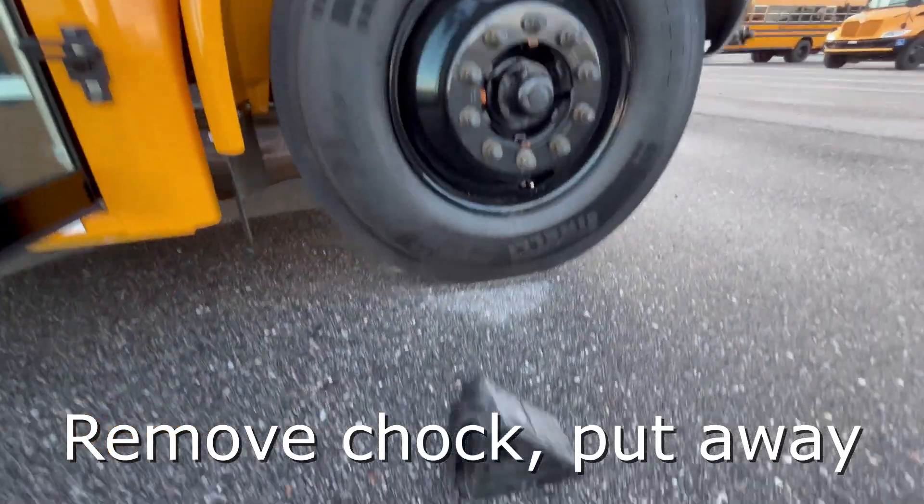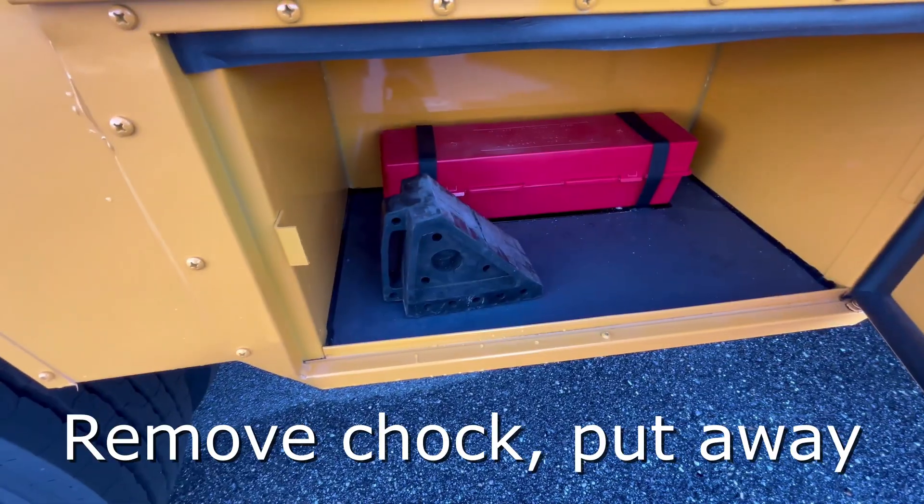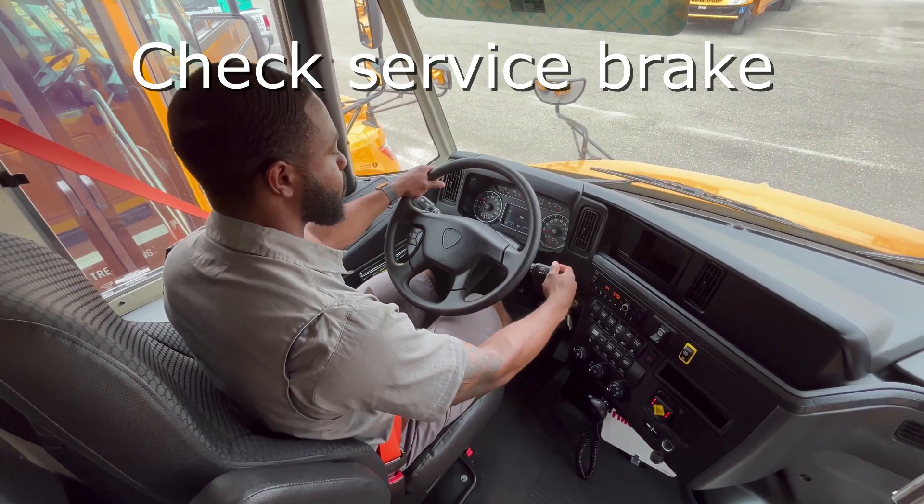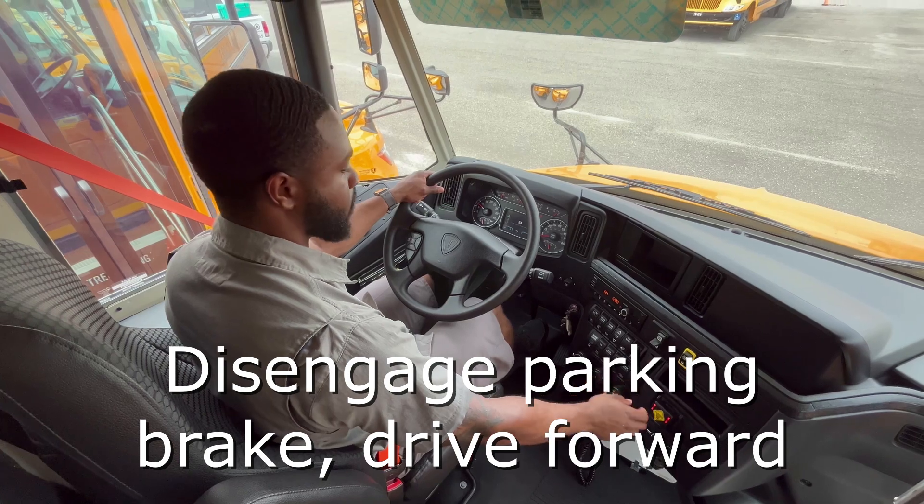Before checking the service brake, remove the chalk from the wheel. Once it is stowed away properly, conduct your service brake check. You will need to move the bus two times.